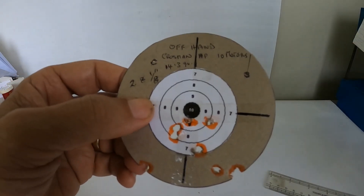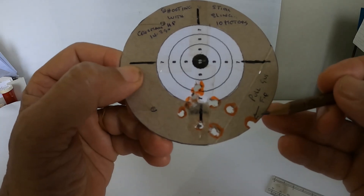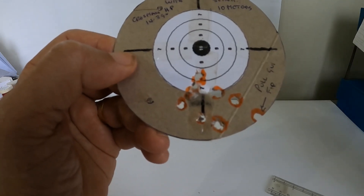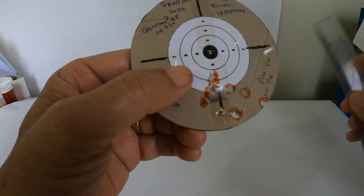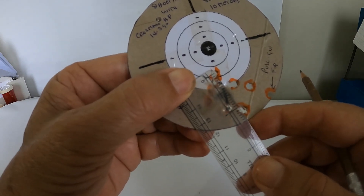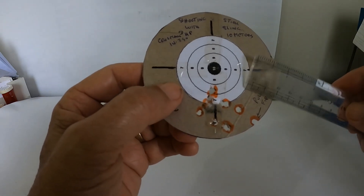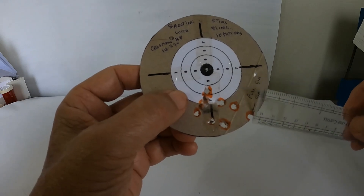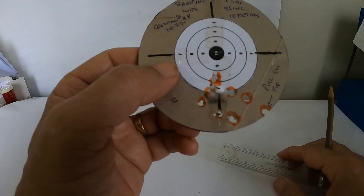Now let's look at the one with the sling. First of all, let me say that this shot here was called — I call that a pull — because the gun fired before I was ready. The trigger needs readjusting; it's far too sensitive. So what we have on this one with the sling: we've got 1 and 1/8 of an inch for the two furthest ones. That works out to approximately 46 to 47% improvement in accuracy. If we take the one with the pull and include that, we are getting one and a half inches, which would still give us approximately about 30% improvement.